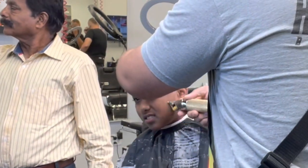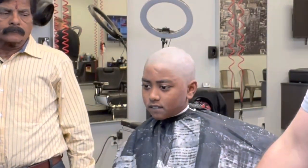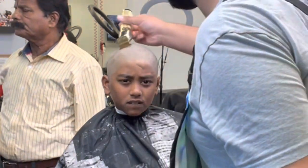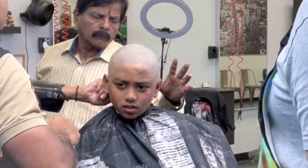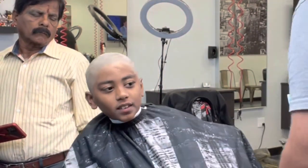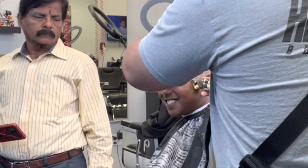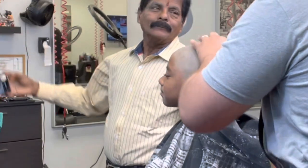Grandpa's even taking selfies — smiling in the picture, that's crazy. Here you can see me asking if they want me to use the shaver, and he's checking if it's close enough for the ceremony. They say yeah, it's good, so I don't need the shaver. I'm just going to keep shaving it down and getting it to the length I want.